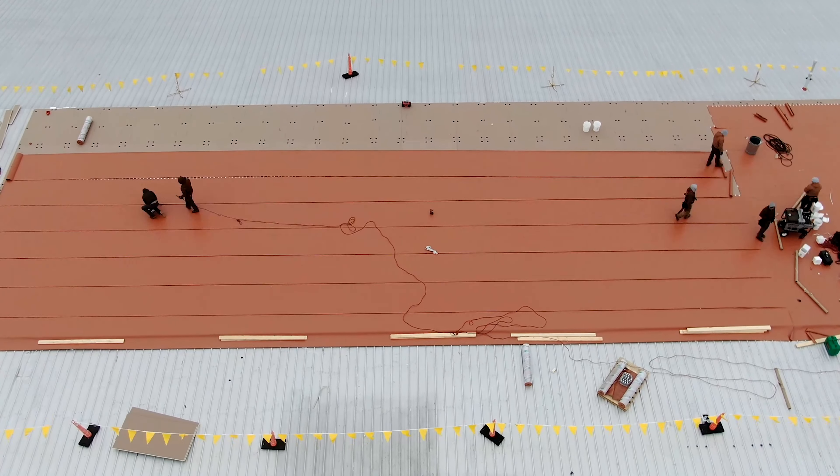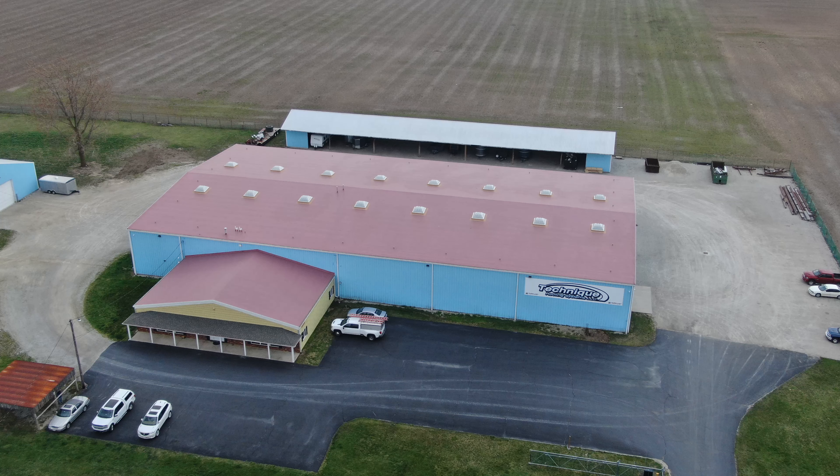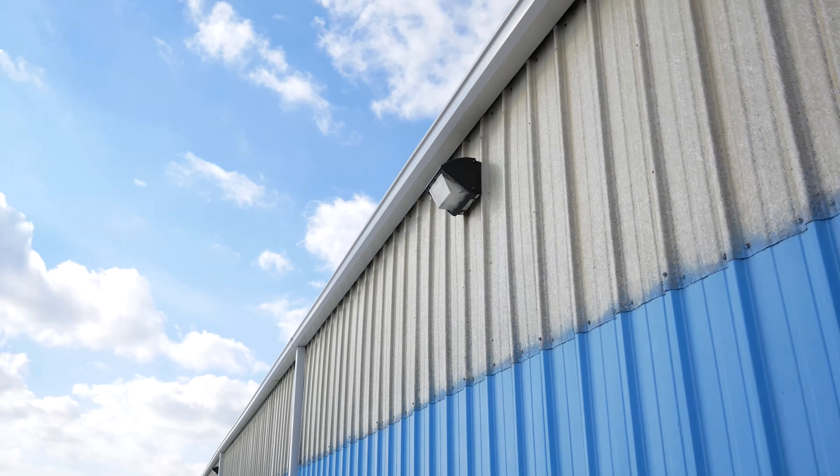The product we installed on top of the roof on this particular building was a 60 mil Duralast product in an off-color copper. We installed new gutters on the edges, and we built up the rake edges with wood to receive the new two-piece seven-inch metal that we put on the sides of the building.